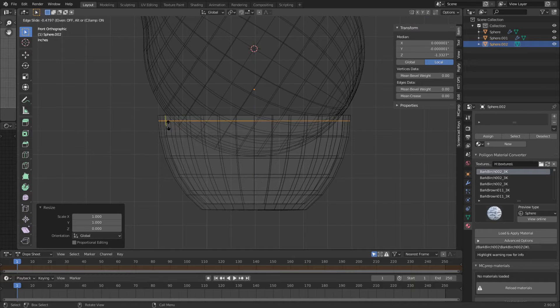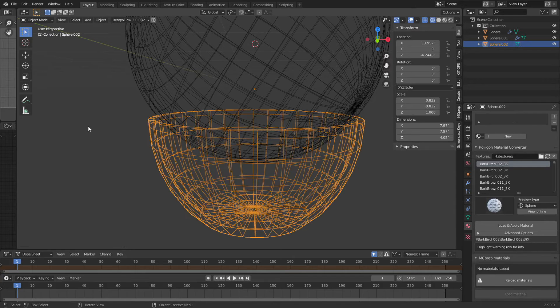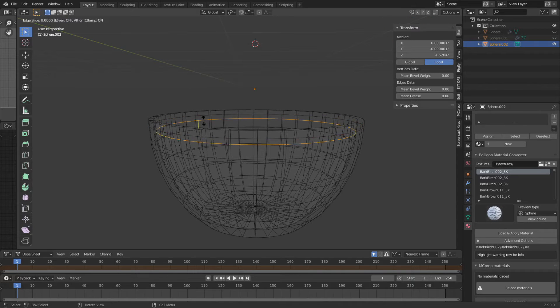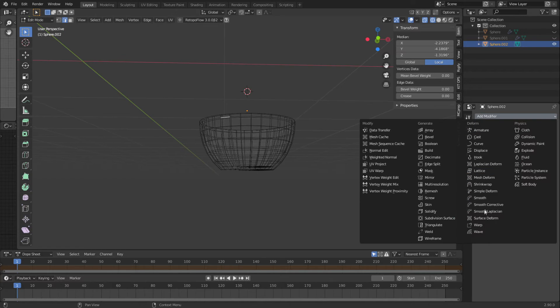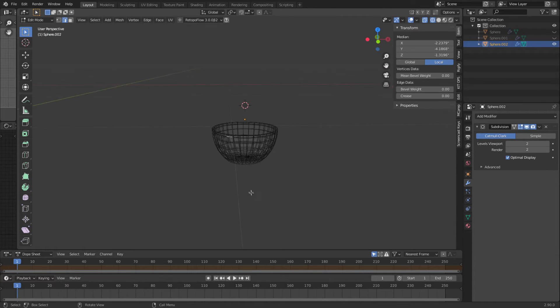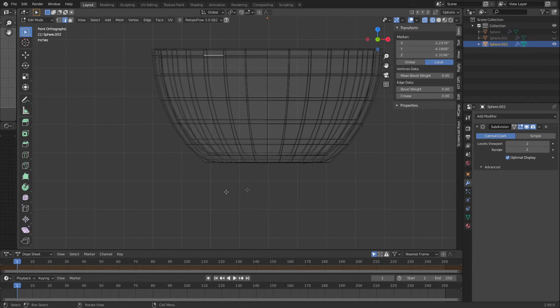Then I want to put a loop cut on the outside and on the inside. We're going to go ahead and do Shift+H so it's the only thing we see. Tab back in, loop select. We're going to do a subsurface on this one and smooth shade as well — always two. I don't like to go any higher — it really starts lagging your computer, and I have a beefy computer but not a beefy video card yet.